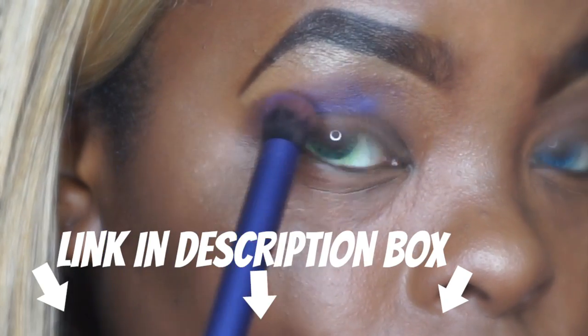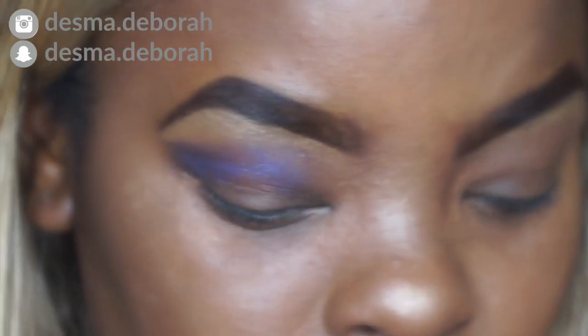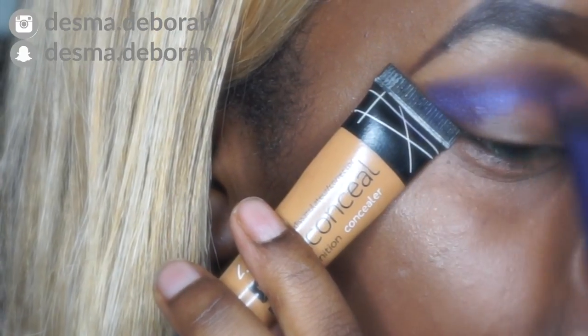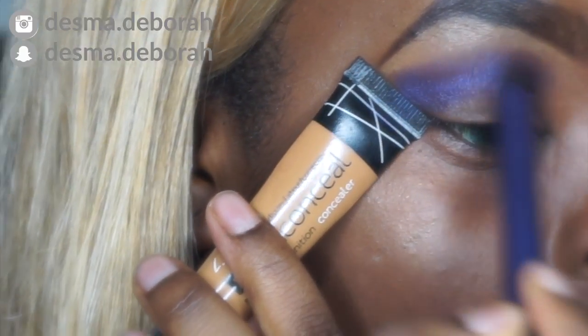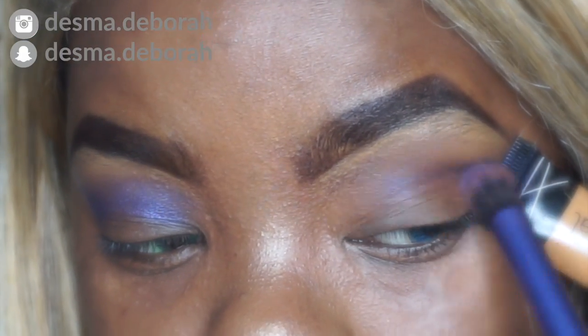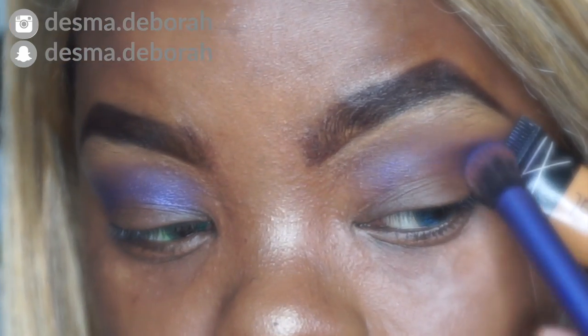Basically all I did was use the Jacqueline Hill palette and one ColourPop color. Right now I'm using the blue color from the Jacqueline Hill palette — I don't really remember the name right now. I was too lazy to find the tape, to be honest. I'm just going in the outer crease with the blue from the Jacqueline Hill palette from Morphe.